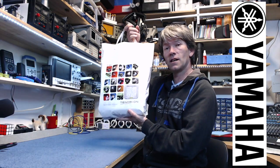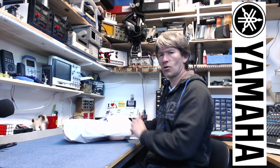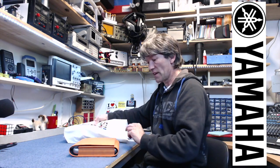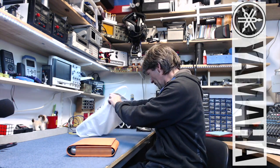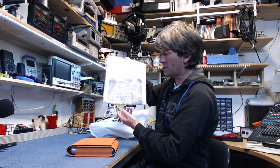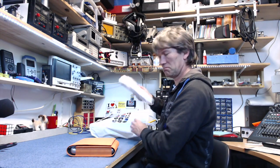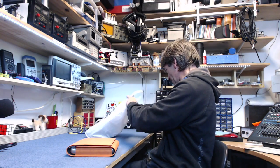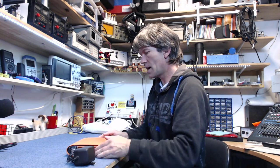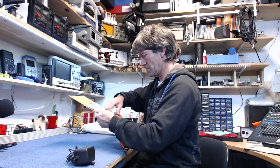Today I've got a Tenori-on to sort out — it's always on, I think the switch is either not there. Oh, what's that in the bag? A Tenori-on t-shirt with little dimples on it! Anyway, let's have a look — power supply, Tenori-on, instruction manual.